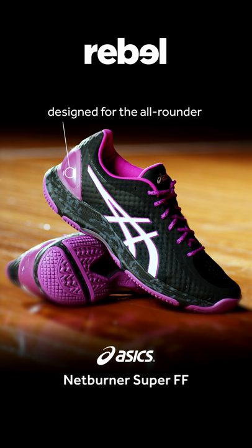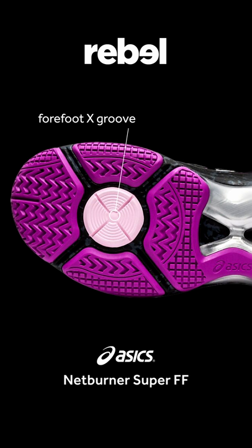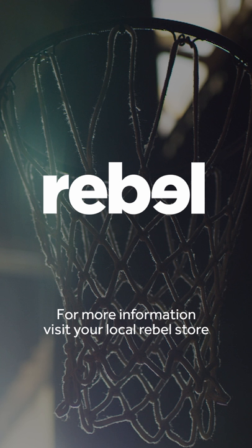It's got a fully wrapped outsole that's going to minimise wear and tear. You can see that the Netburner Super FF has a seamless upper for comfort and fit. And if we turn it over, you can see that X marks the spot. This fore-front X groove allows players to change direction more quickly.